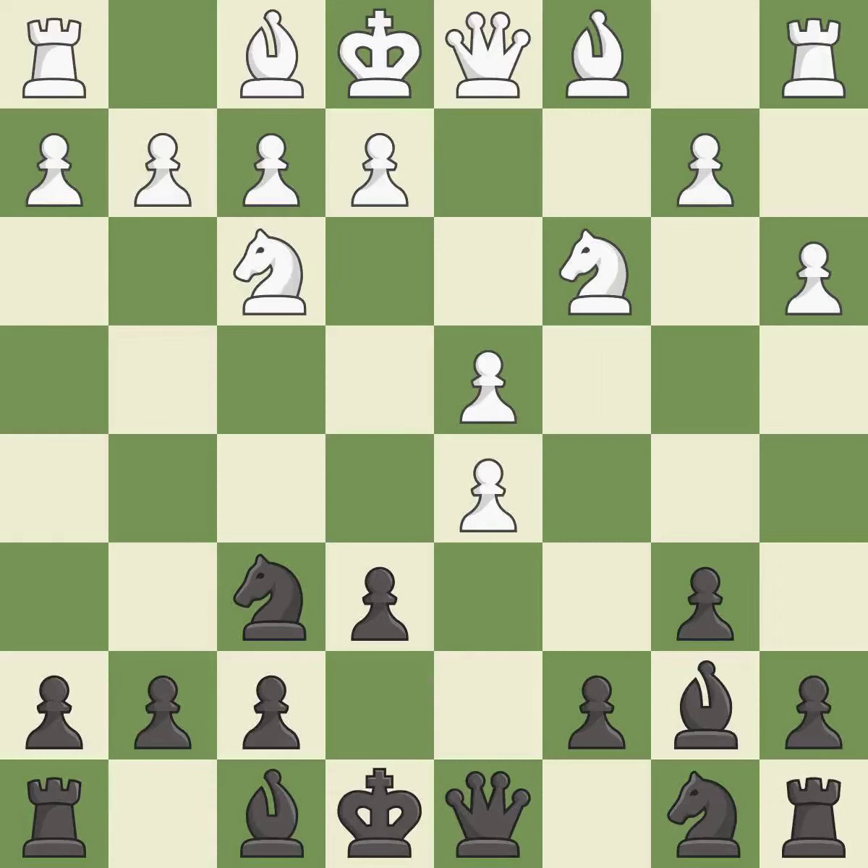cxd5 captures the d5 pawn and attacks the e6 pawn. nxd5 recaptures the pawn and attacks the knight on c3. bd2 develops the bishop and prepares to recapture with the bishop if black captures on c3. It is the last book move.